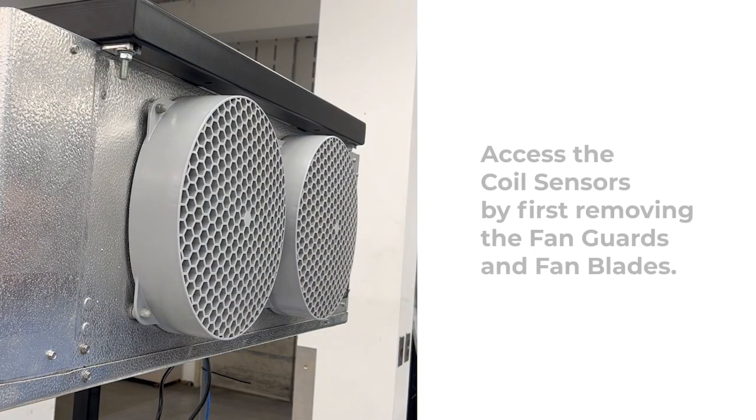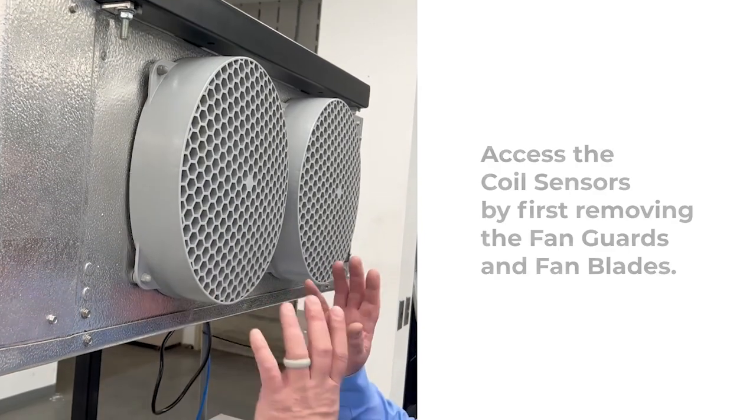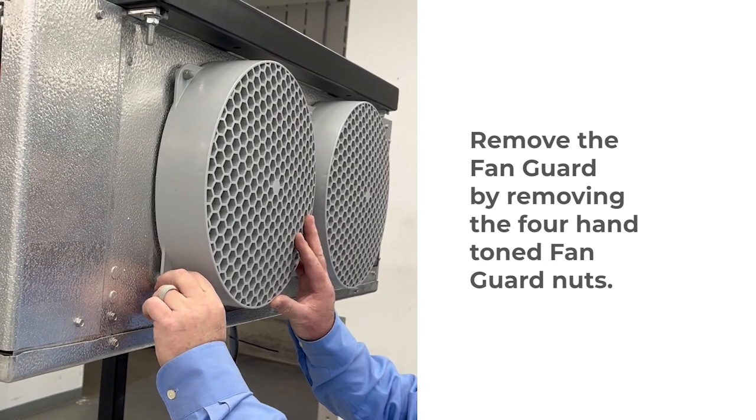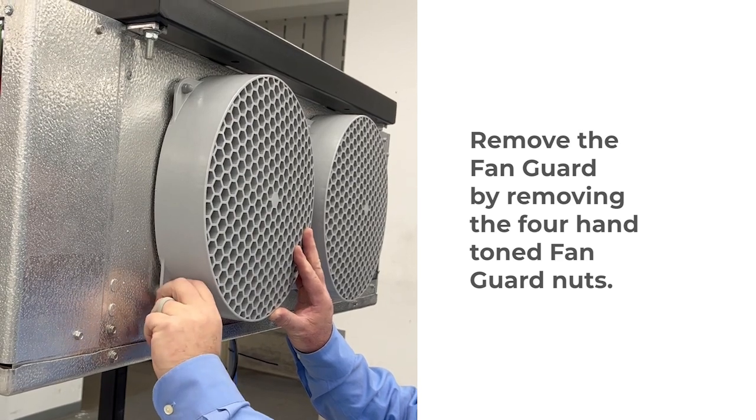The coil sensors are easy to relocate. The first step in relocating your coil sensors is to remove the fan guard. Remove the fan guard by removing the four pan-head fan guard nuts.